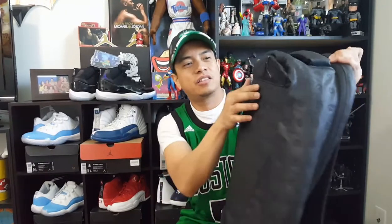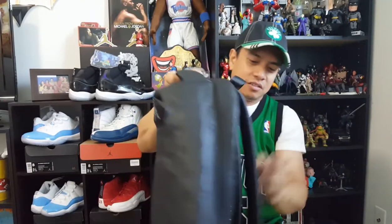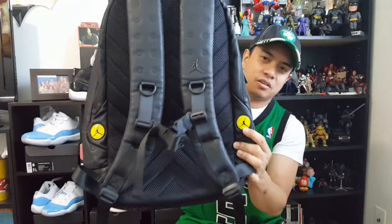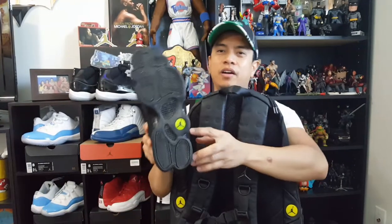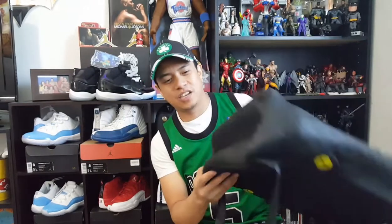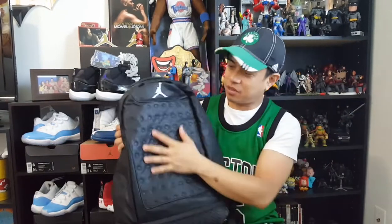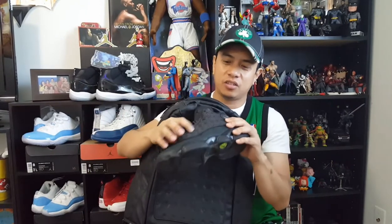It's got the Jordan logo here and here, as well as neon Jordan logos on the back. This one looks like the logos that you can find on the bottom of the shoe, as well as the herringbone traction pod. They put the same thing on the bottom of the backpack, which is really cool. And they have the same dimpled design as the side panels that you can see on the Air Jordan 13s.